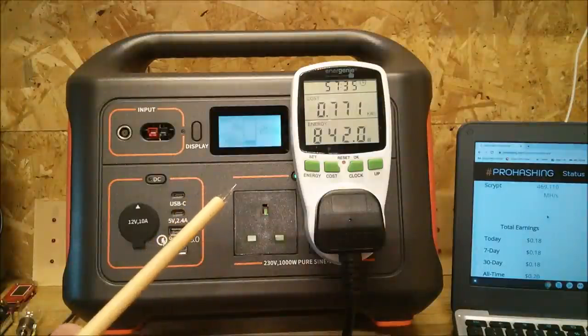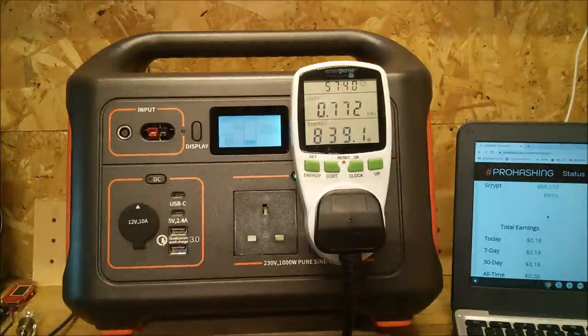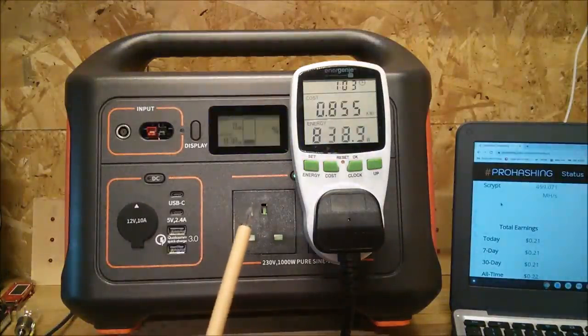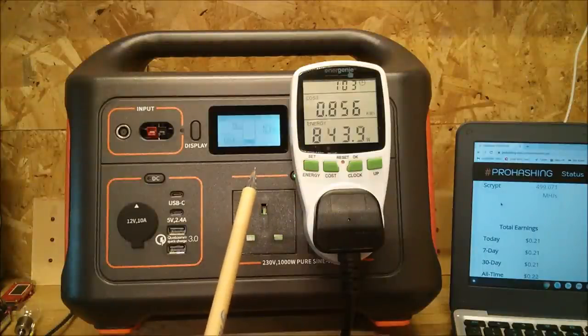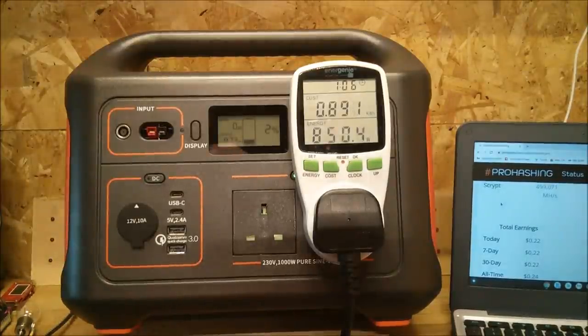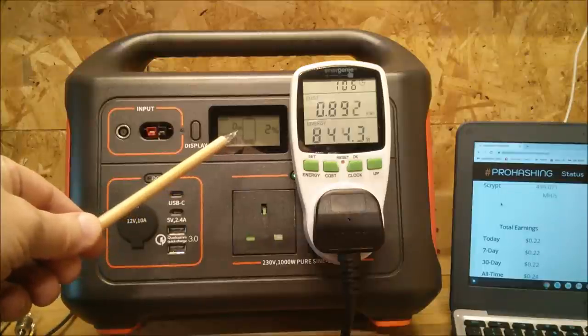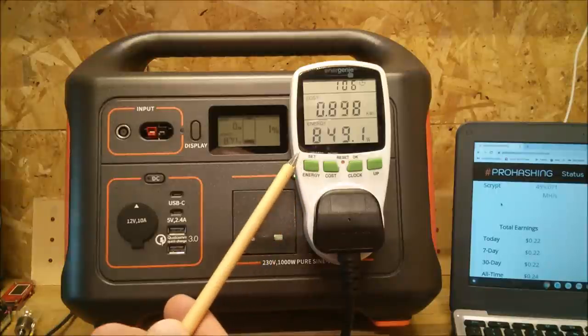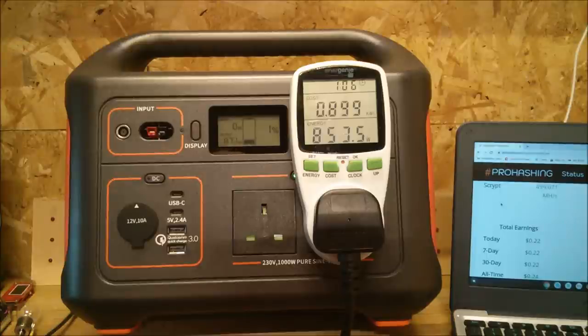I captured the moment where the display flashes on and off to indicate there's only 20% left — it'll happen again at 10%. And once again I wanted to catch the moment at 10% where the display flashes to warn you you're getting low on power. The Explorer 1000 is now down to 2%, dropping quite quickly; I expect it to shut the AC off fairly soon. My energy meter will switch off but it has a battery backup so we can read the final figure.